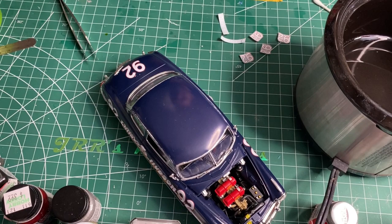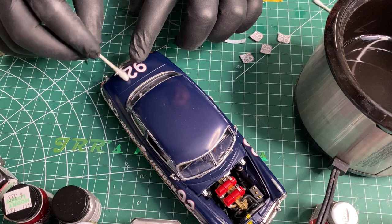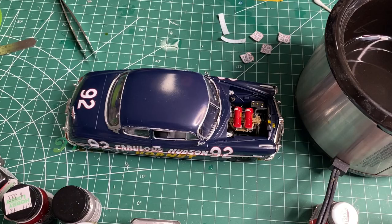Some cars on the back here had a big Hudson Hornet decal, which I do have access to at least one or two of those, but I will not use it on this one. The number will be just fine. I wanted to keep the trunk emblem on it as well.